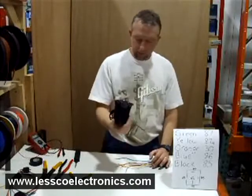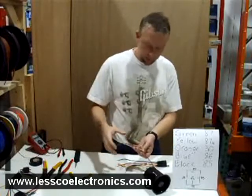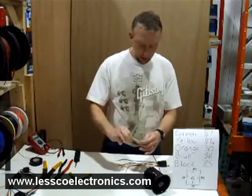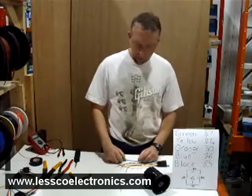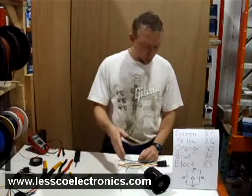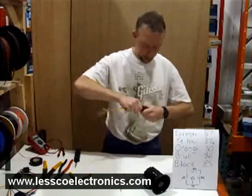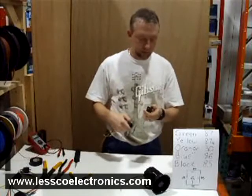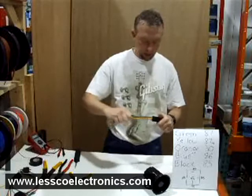Right here I have a Wolo train horn. Instead of using a regular horn because it might make you deaf, I'm just going to use this. The standard two wires — 12 volts positive and negative — will activate the horn, pretty standard. Now this relay I'm using is a standard 5-pin single pole double throw relay, and I'm using a 5-wire pre-wired socket.